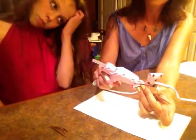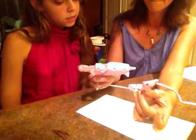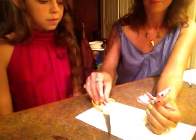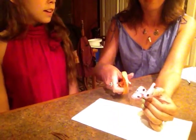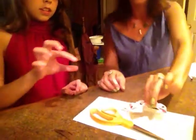And you just fold that around again. Now you just trim off that last piece of ribbon, and then hold it like that for a few seconds.